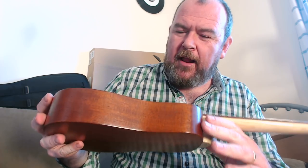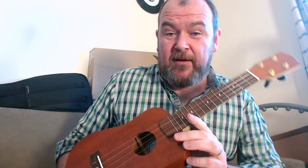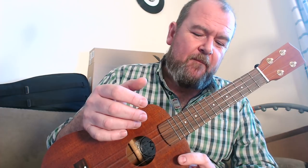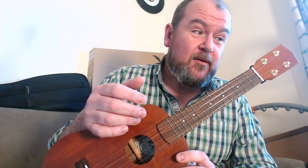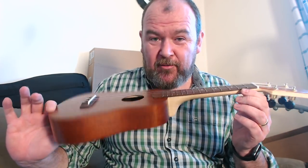Kevin Mulcock, KM Ukulele's mahogany dreadnought concert. I'm struggling to find much wrong with this. I think if you're a ukulele player and thinking about getting one built for yourself — and I think you should, because if you like ukuleles, you should have something personal — this guy's name should be on your list. I think he's been trained well, he's clearly got great skill, and he's got a great eye for finish and detail. I absolutely adore this. This is very, very good work, Kev.